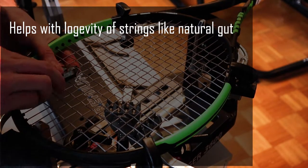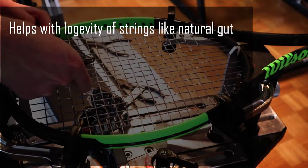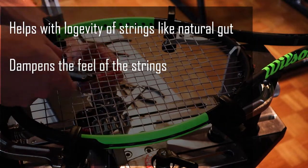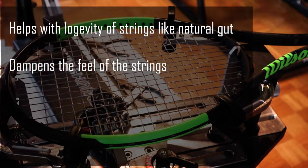because their playability will decrease drastically before you can break them anyway. You can also use them to change the feel of the string bed — from my experience it dampens and softens the feel of the strings a bit.